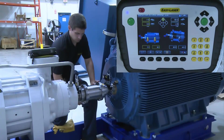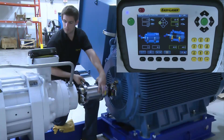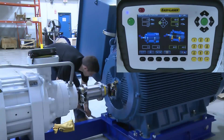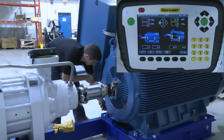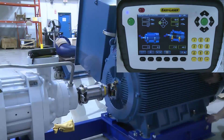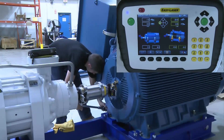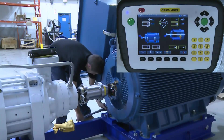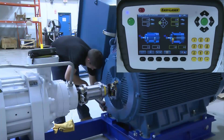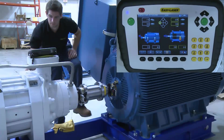Next, we move the measuring units to the 9 o'clock position so they read live, and now we can make the corrections in the horizontal plane. The motor is skewed, so we start to make small adjustments rather than making large moves, which is the best way to make corrections on this size of machine. Look at the display at the live time readings as we make the corrections. After making all the corrections, the final result is very good.